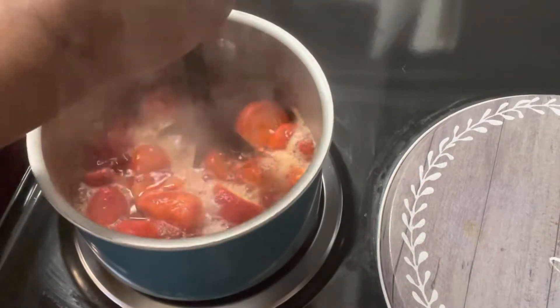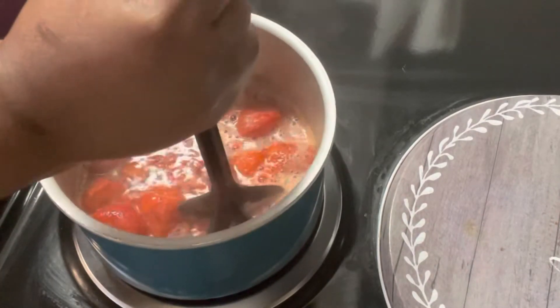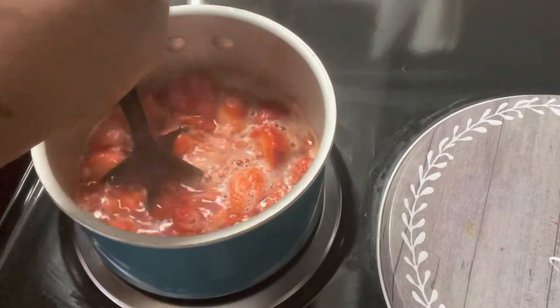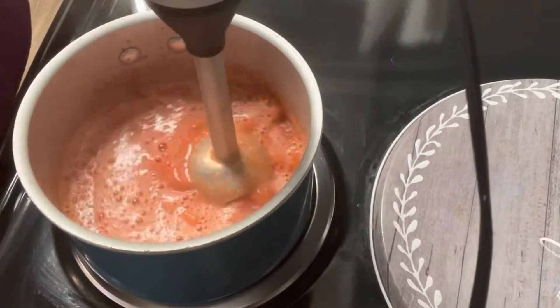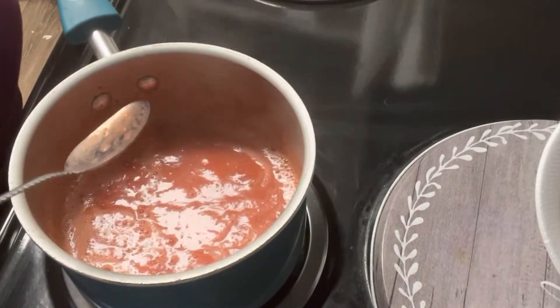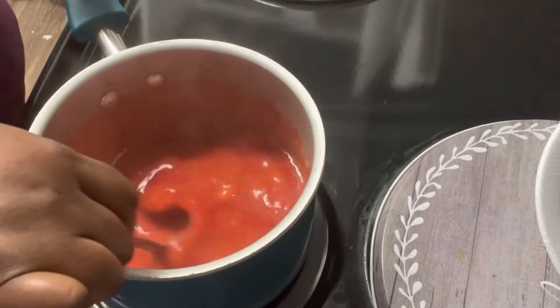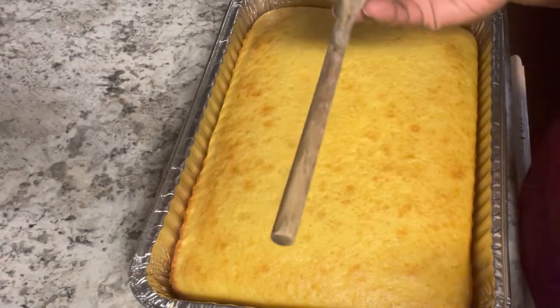Depending on whether you like chunks or a smoother texture, you can use a meat grinder, immersion blender, regular blender, or a Ninja to liquefy the strawberry mixture. I only left a few chunks in mine. Once you get it to your preferred consistency, add your strawberry gelatin mix to the hot mixture and stir it so it melts and dissolves completely.